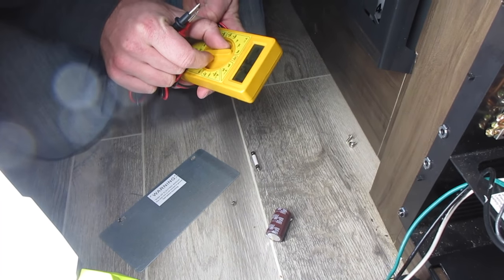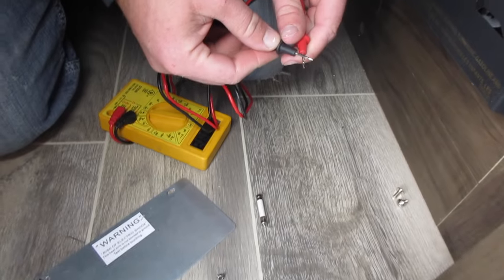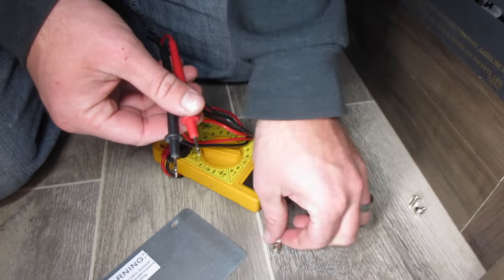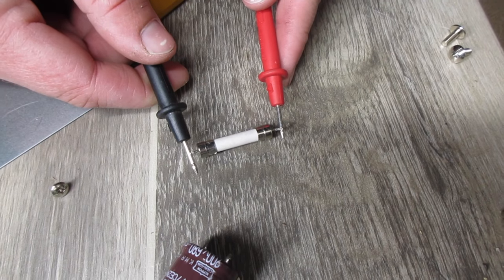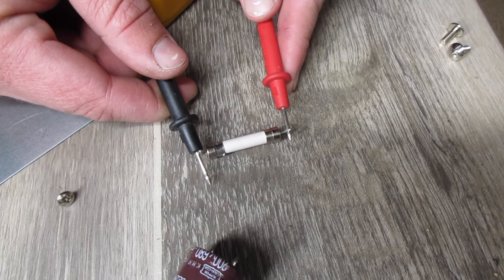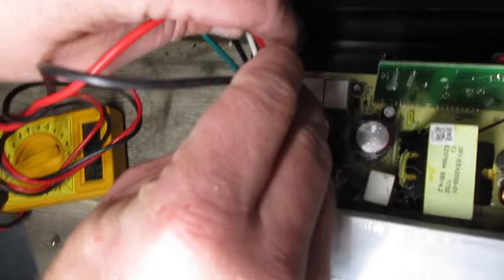What I did was just got my meter, went and searched, put it on ohm — this is how you test any fuse. If you get a sound, that tells you that you've got connection all the way through and the fuse is good. This fuse was the one that was bad — nothing. So whatever power was going from the AC side to the DC side was stopping right there with that fuse.